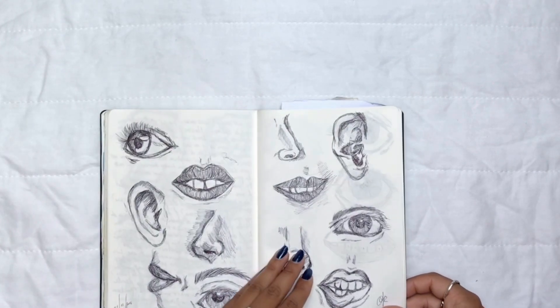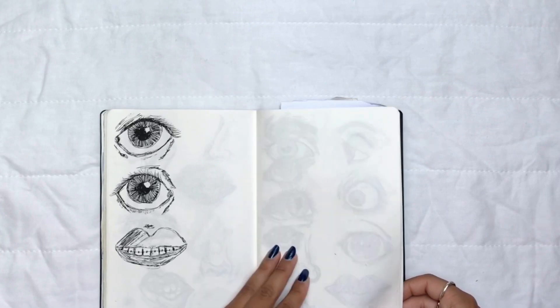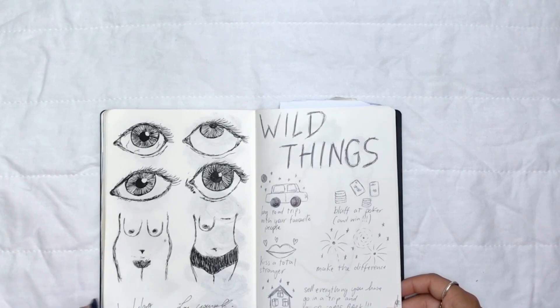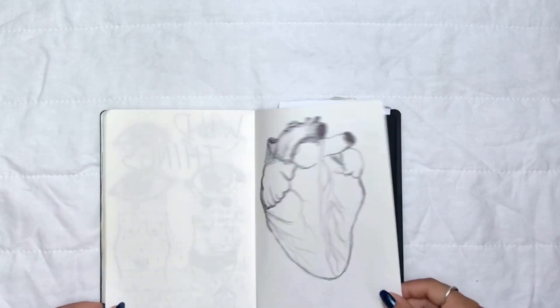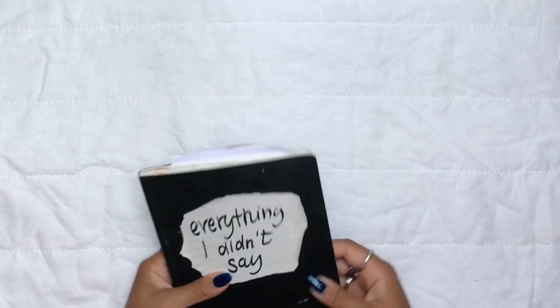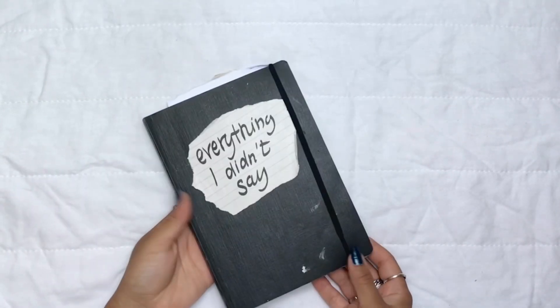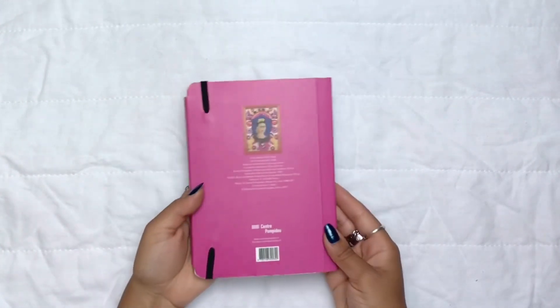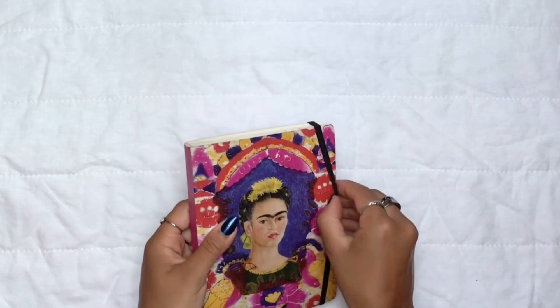Sorry about the camera cutting off the bottom of the journal. This is just a ton of drawings I did for no particular reason. This journal was a mess, but it was my mess, and it's nice to see what I was up to four years ago. Anyway, next up is this second journal, which is a bit smaller than the first one.